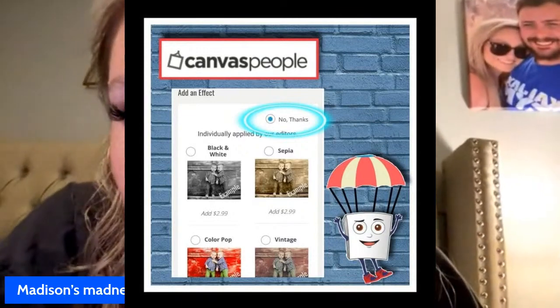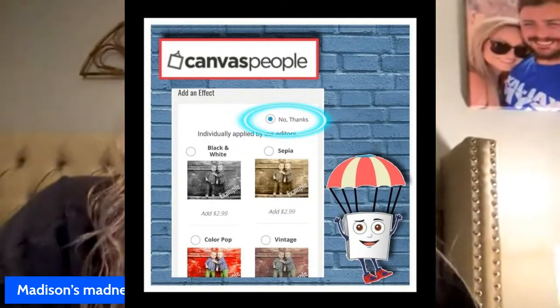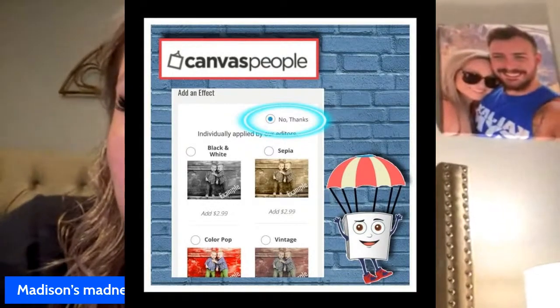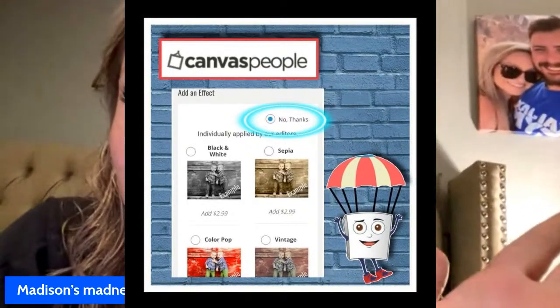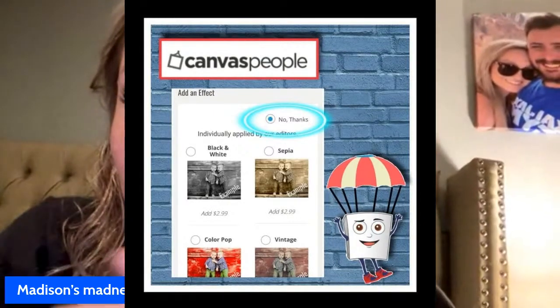For all the extras, you're gonna say no thank you, because that's where they get you — the mug, whatever else they offer, say no thank you. Don't pick any of the little color changes or anything like that. That is how you get your free canvas, but there is one thing you do have to pay for: shipping. It just depends on where you live, but I believe the max shipping is $30.